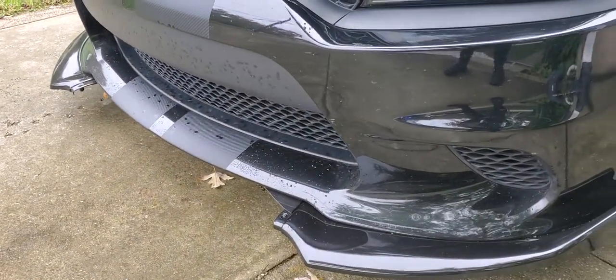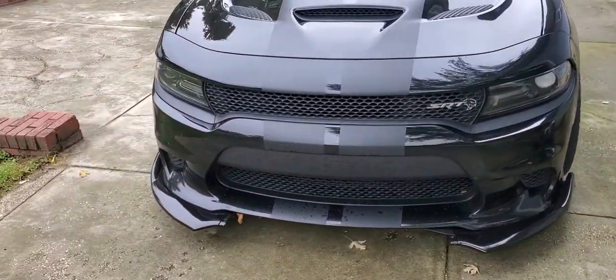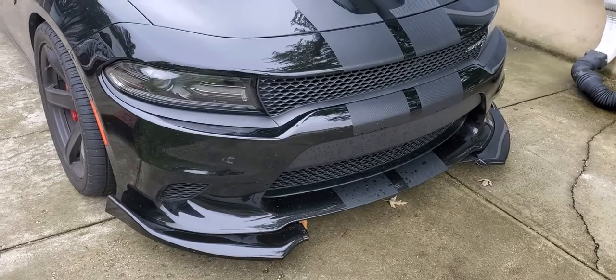I paid like $190 off eBay, and I'm definitely not linking them in the description — y'all's stuff already broke after a couple days. I should say their name but I'm not gonna be petty like that. But yeah, it already broke and I wasn't even hitting it hard.